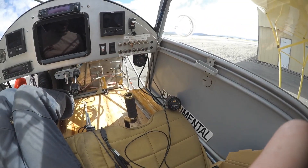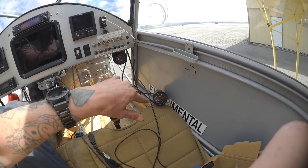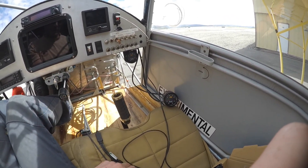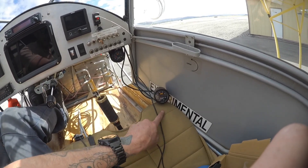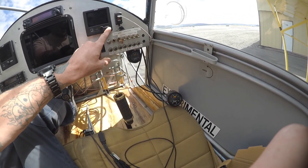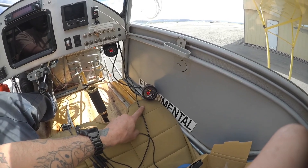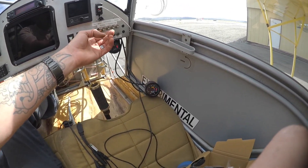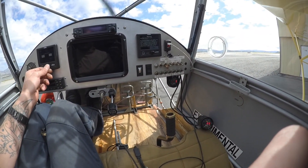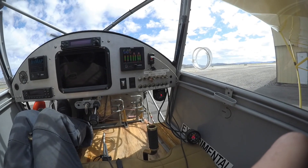Before, we were having that average scenario where we were getting a single readout for both sides. This is showing that one was lean, one was rich, and as a result we were getting that perfect-looking scenario. But now we're actually able to see that the left bank was running lean, the right was running rich, and I was monitoring the right side for EGTs and basing everything off of that. So my left side EGTs were actually probably much higher than what I was seeing with my single EGT probe. Now I have installed four EGTs, so we should be able to monitor each cylinder individually.